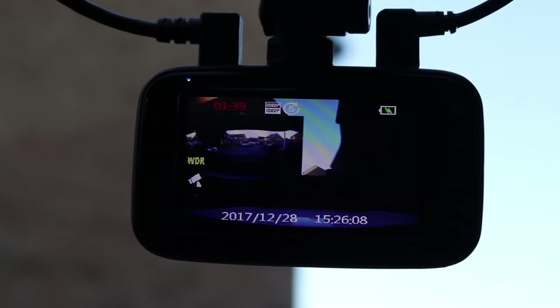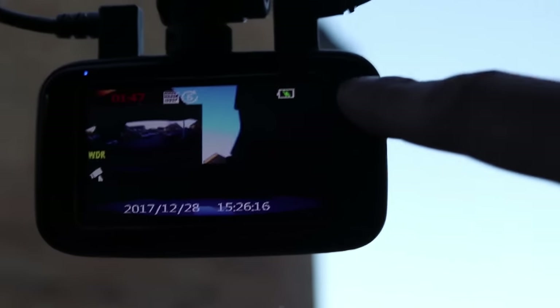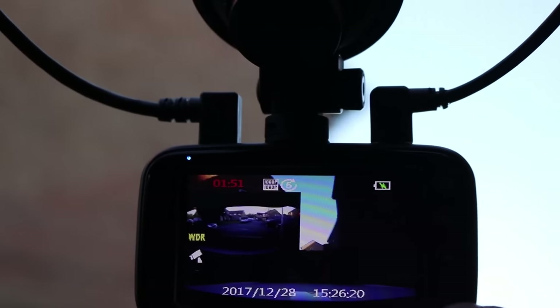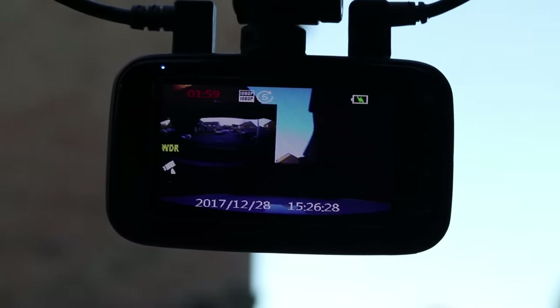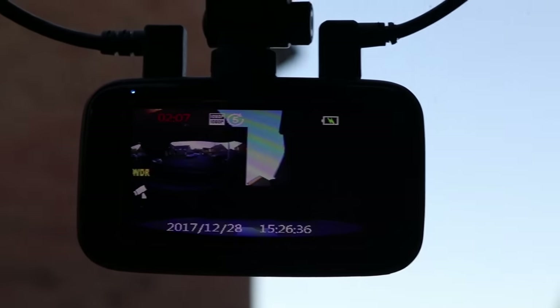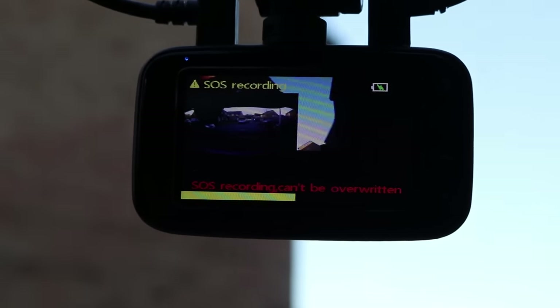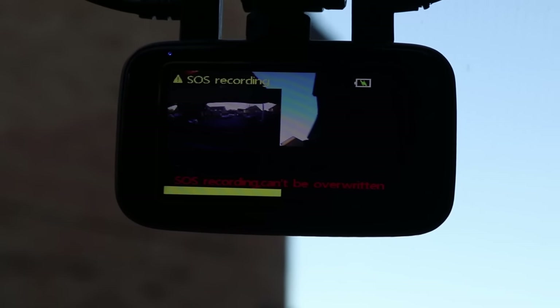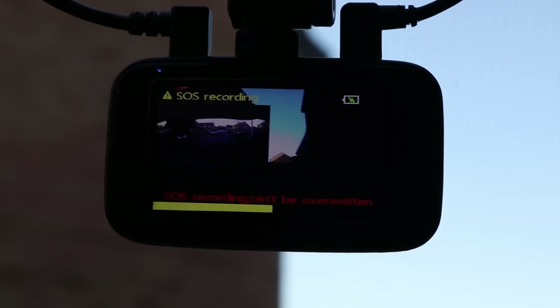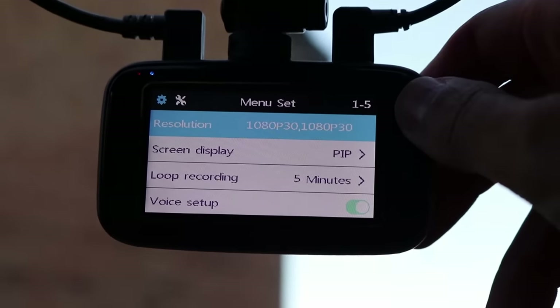There are a few buttons on the dashcam. On the right-hand side at the top is the menu button, with up and down arrows and a confirm tick button. On the left-hand side is a power button — hold it for two seconds to power on or off. Above that is a small reset button; hold it for about five seconds to reset the device. On the right-hand side is the SD card port — I have a 32GB mini SD in there. Once it's recording, if you press the menu button it will save that recording to the emergency folder on the SD card to prevent tampering. You then have to wait for the SOS recording to finish before you can enter the menu.